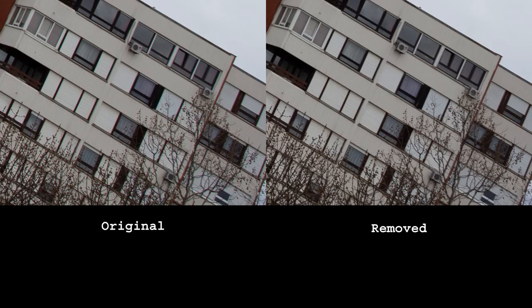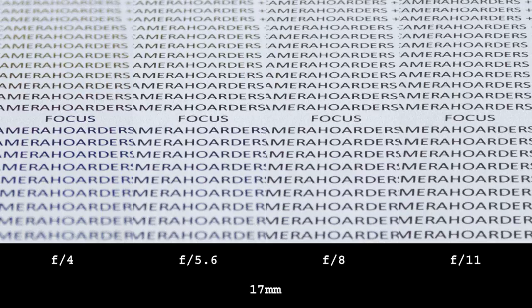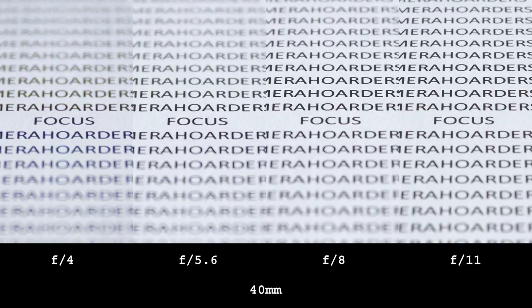Lateral chromatic aberrations are present mostly on the wide part of the zoom range. They respond well to post-process removal tools, so there is little to worry about. Longitudinal aberrations are visible wide open at any zoom position — they are not overly strong, clean up nicely at F5.6, and disappear by F8.